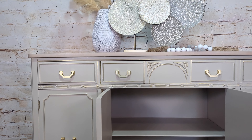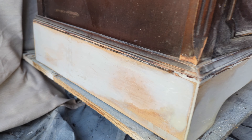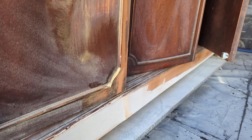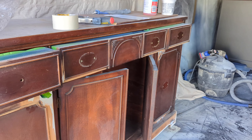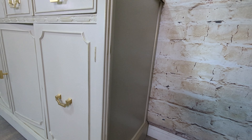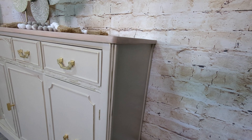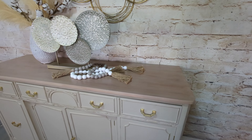Now watch the difference of what this looks like versus what it did look like — that was already a Bondoed base right there because of how much veneer was missing and how much repair needed to be done. We made all of those imperfections go away. We saved this piece from the dump — a piece I honestly almost put there twice — and it has a new home and it's beautiful in its new space.